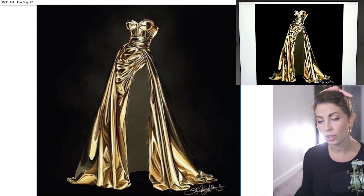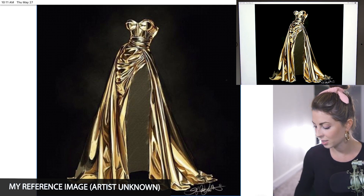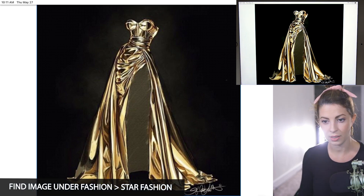I want to first start off by acknowledging the artist that I'm drawing this after — this is where I got my idea from. I think it's really fun and super cool. So this is my reference. Not sure who the artist is.